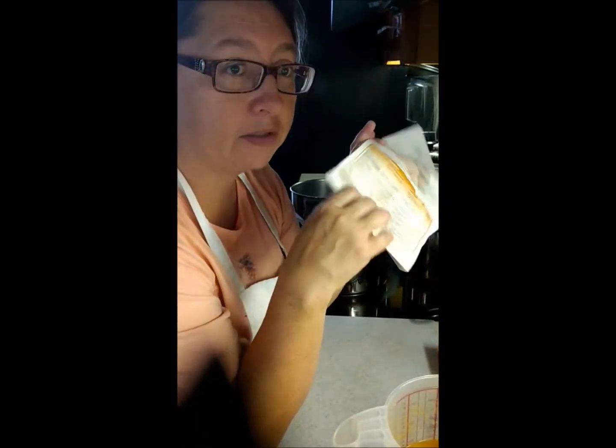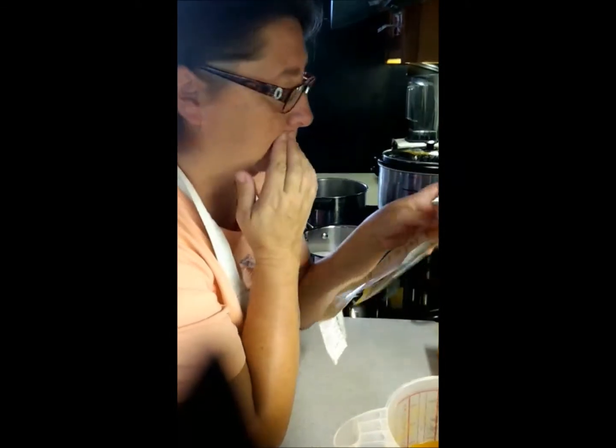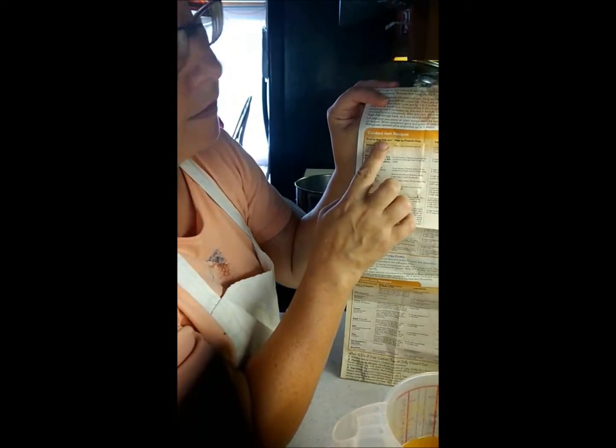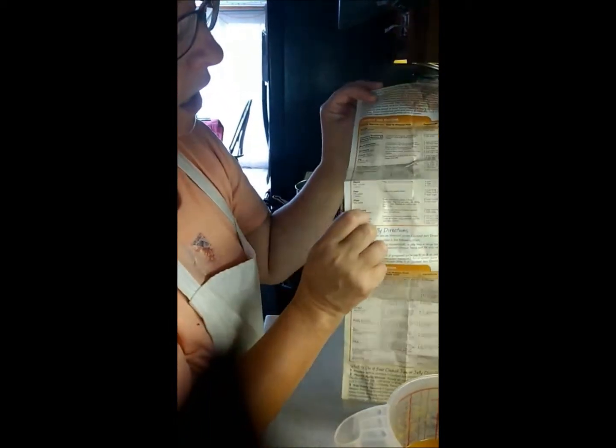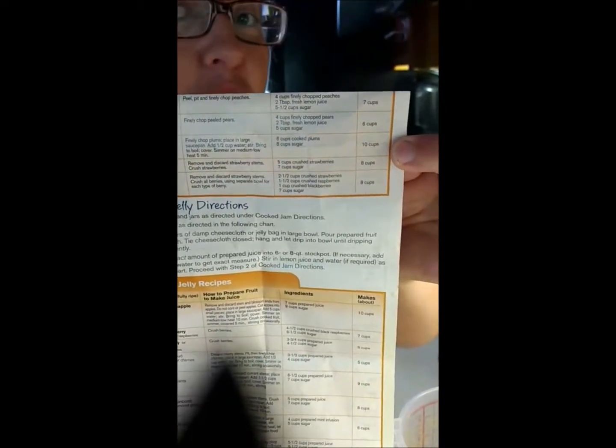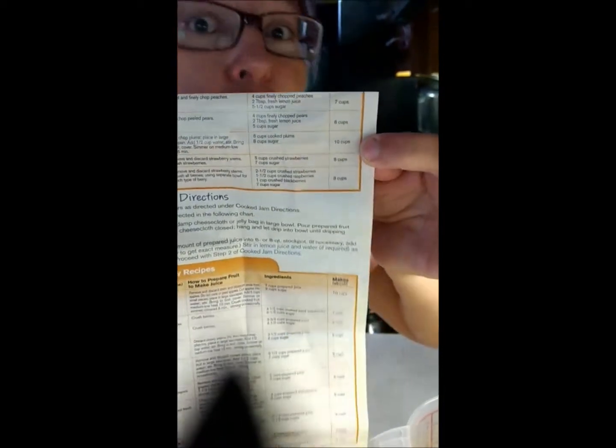The package also comes with a handy guide on jams, jellies, and preserves. I looked under the cooking directions for jam recipes — they list all the different kinds of fruits. I went to peach, and I'm going to hold it there for a moment so you can see the amounts — the frightening amounts of sugar that you will need.